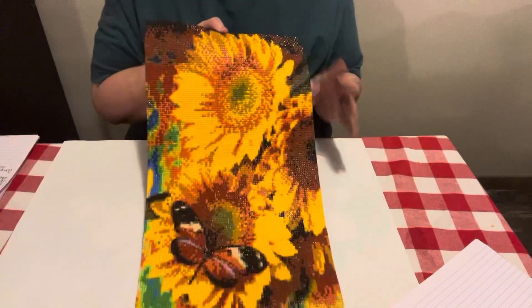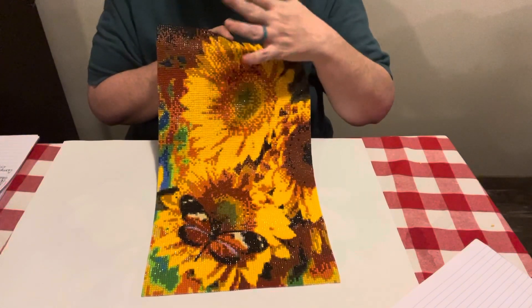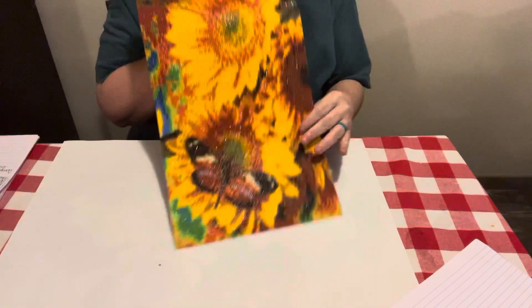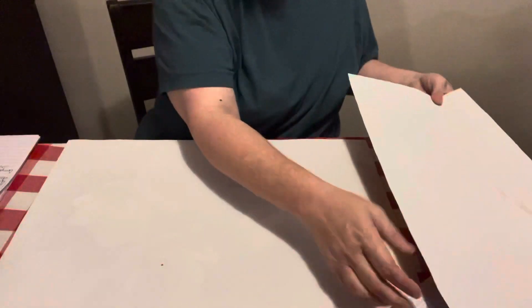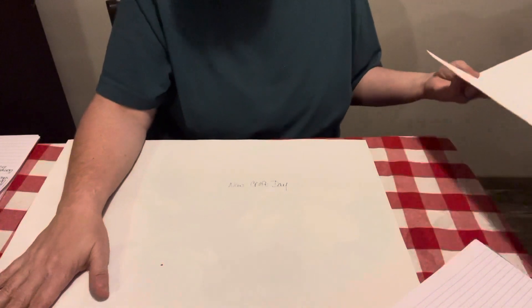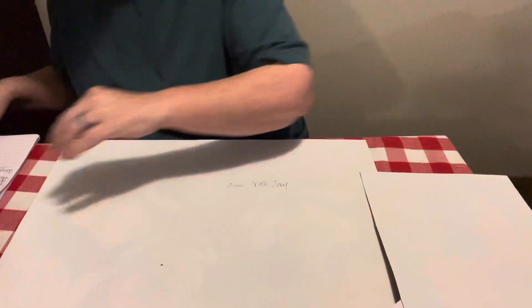Y'all, this is gorgeous. It's a 30 by 48, and on their website it is $7.94 — that's New Craft Day. This next one is a big one, and it is a 60 by 40 centimeter, and it was $12.14 on their website.